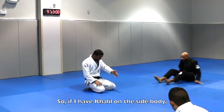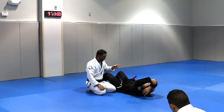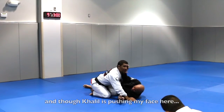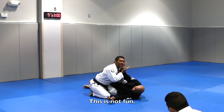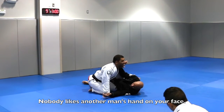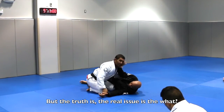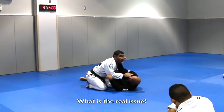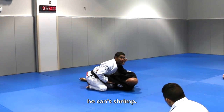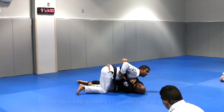So if I have Cleo on the side body — I have exactly that way, I'm on the side body. Cleo is a little bit sideways and Cleo is pushing my face here. This is not fun. Nobody likes another man's face on your face. But the truth is, the real issue is the elbow on the ground. Because if I cut the elbow on the ground, he can't shrink. So he can push, I keep pushing, but it's just a matter of time that I'm going to whittle in and out. That's how I'm getting that position all the time.